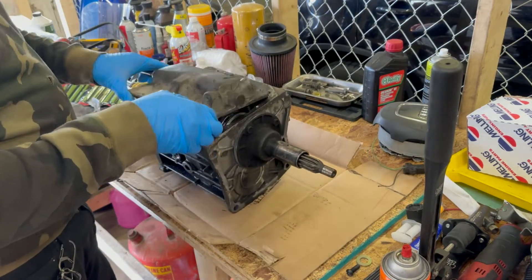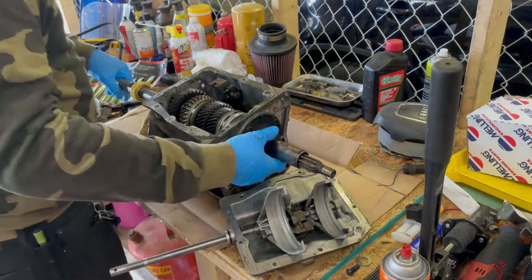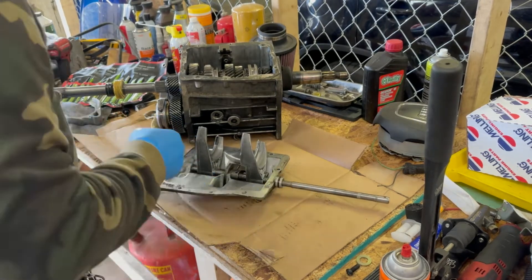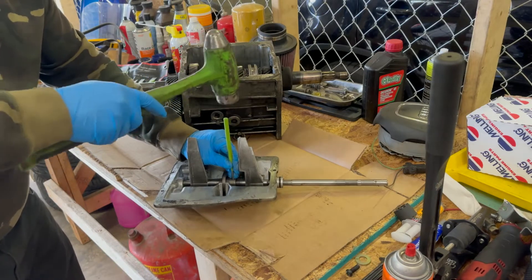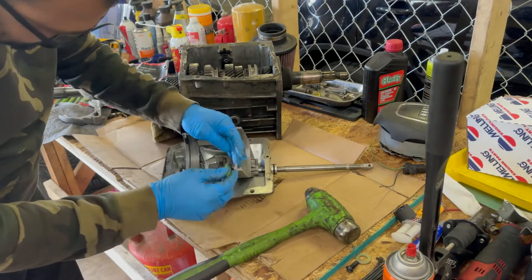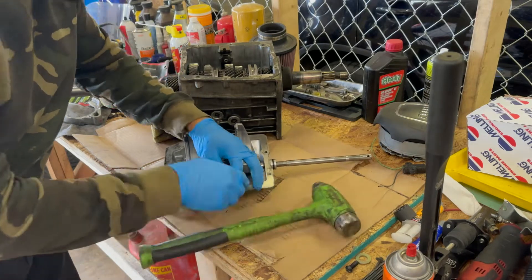Here we have a T5 Tremec with a broken shifter fork. We're going to be replacing that. First, after we take the lid off, we knock the pin out of the dog that engages the shifter forks.